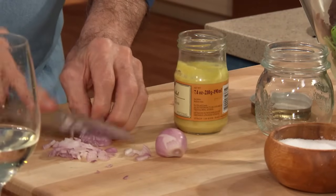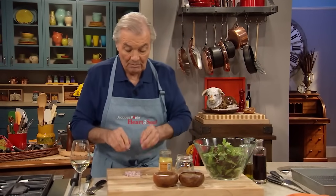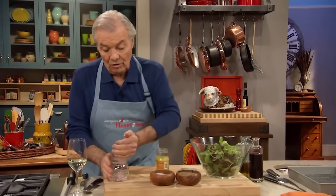So there is nothing easier than doing a classic vinaigrette, which I'm going to show you here. I'm putting shallots in it. Sometimes I put garlic, sometimes I don't put anything at all. In fact, if you're going to keep it a long time, then don't put anything at all — no shallot or garlic.